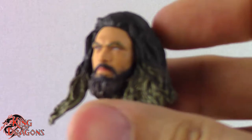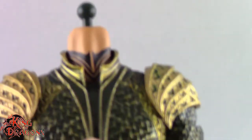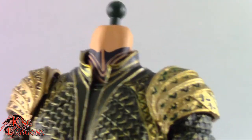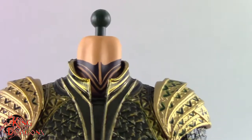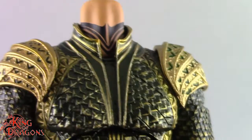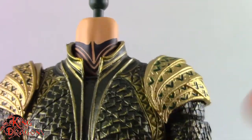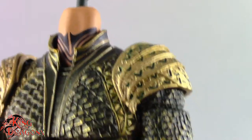Let's pop his head off because there's some detailing underneath this awesome beard that gets lost because of the head sculpt. Taking a look at the neck, they even added the tattoos to the neck — that is an insane amount of detail. Those neck tattoos are just one thing to really enjoy about how much detail went into this figure.